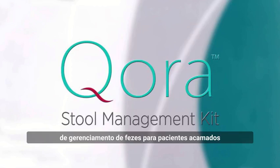Introducing Quora, a suite of stool management kits for bedridden patients with fecal incontinence and diarrhea.